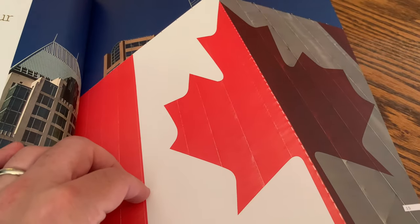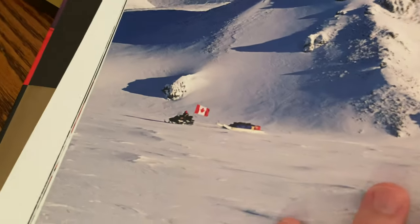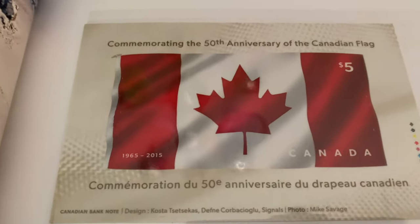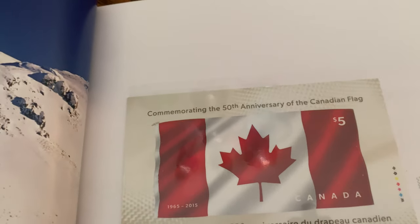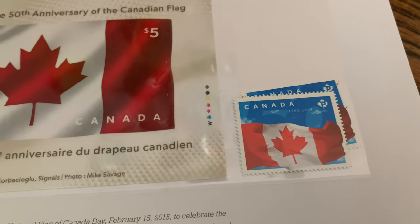True Patriot Love — always some sort of an inspirational story about why the stamp has come out. You can see there's a Canadian flag on the side of a building, and the Canadian flag pulled across the snow. Here's the souvenir sheet — a five dollar commemorative stamp for the anniversary of the flag, and the domestic rate stamp.